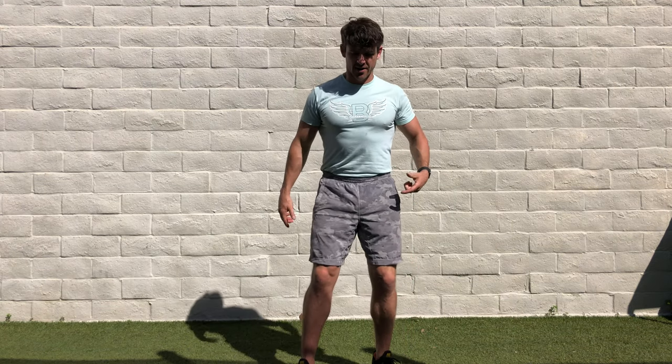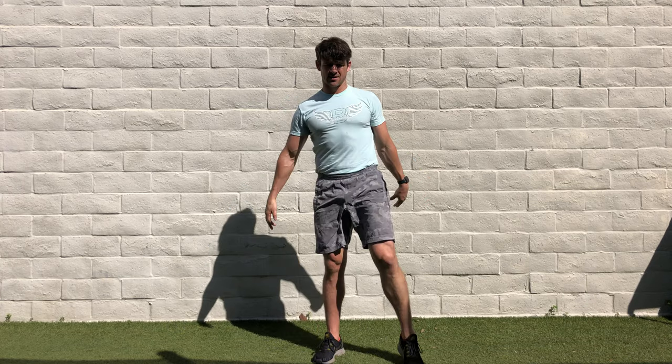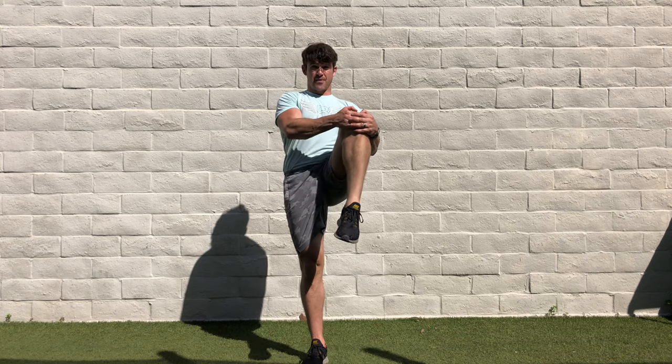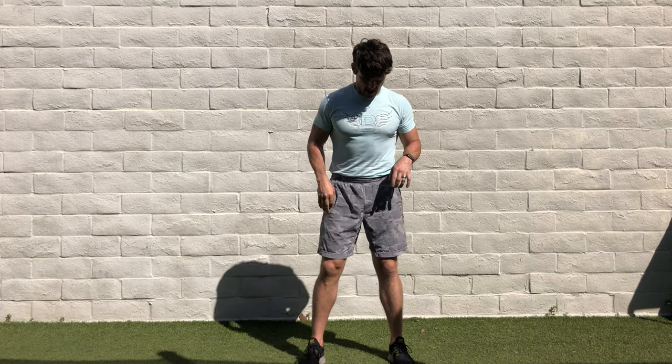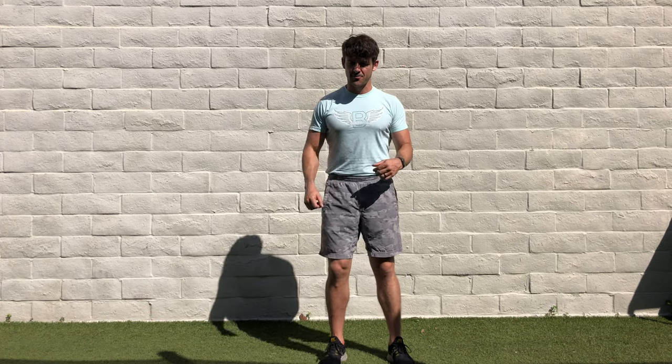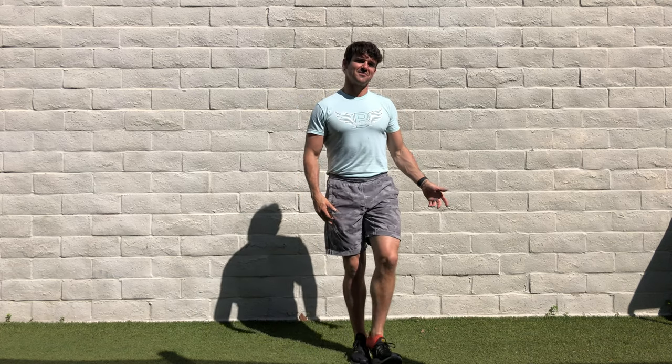What I like to start with is I'll bring my knee to my chest and find that balance. Doing this barefoot is also going to be great for connecting with the ground. I've got my sneaks on because I've got other things to do right after this, but you know what, I am going to take my shoe off.